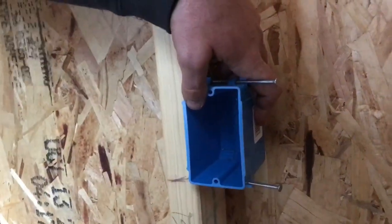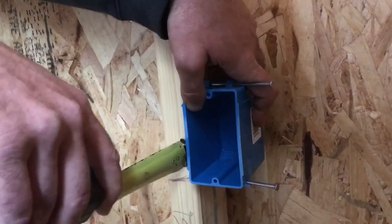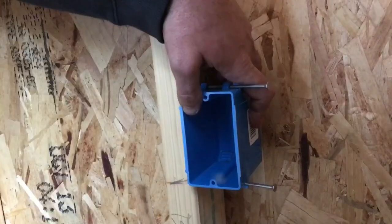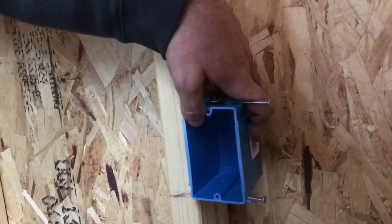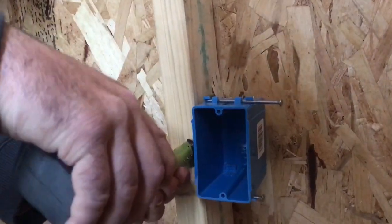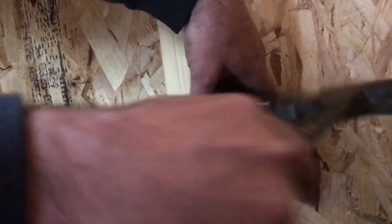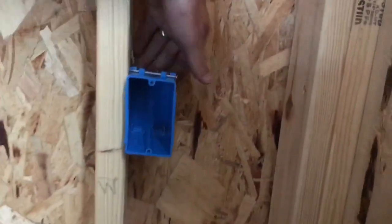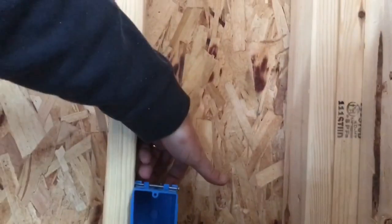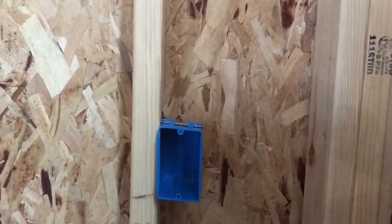I'm measuring out three-quarters of an inch, which is the width of the car siding, and holding the box out that much before pounding the nails in. That's really all there is to it. The wire is going to come in through the back here — we'll punch these knockout holes out, the wire pulls right through the box, and then we'll be able to connect it to the outlet.